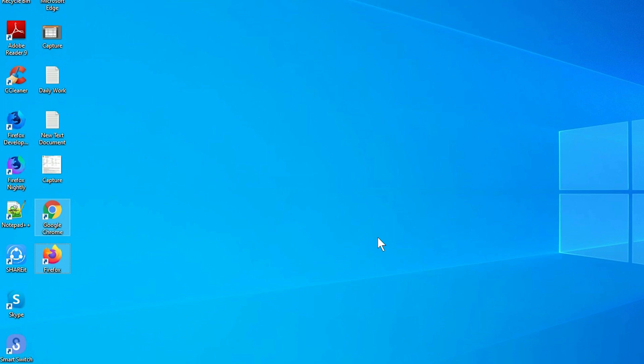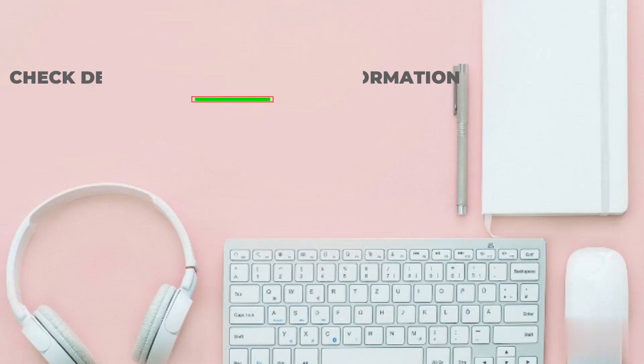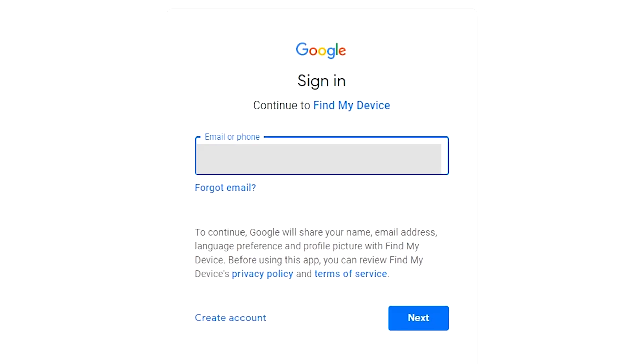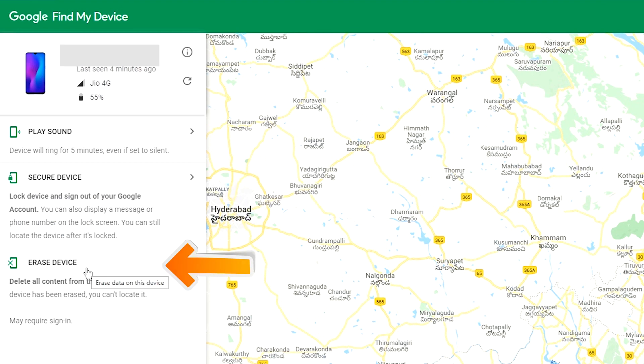Take another phone or PC and open any browser. After that, visit Google Find My Device — we provide a link in the description. Sign in using the Google login credentials which are used on your phone. After login, there will be 3 different options: Play Sound, Secure Device, and Erase Device. Now click on the Erase Device option.